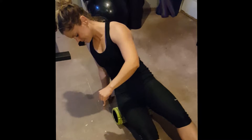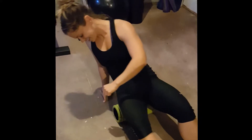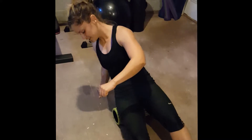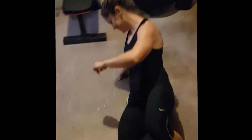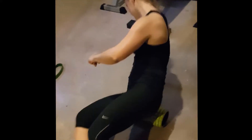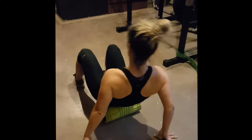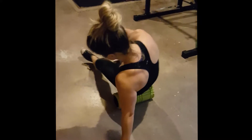Right now you can see here I'm using a foam roller. What the foam roller does is it helps to break up the fascia that gets built up over time as you are lifting and working those muscles. It also allows for better blood flow through those muscles and joints for movement purposes.